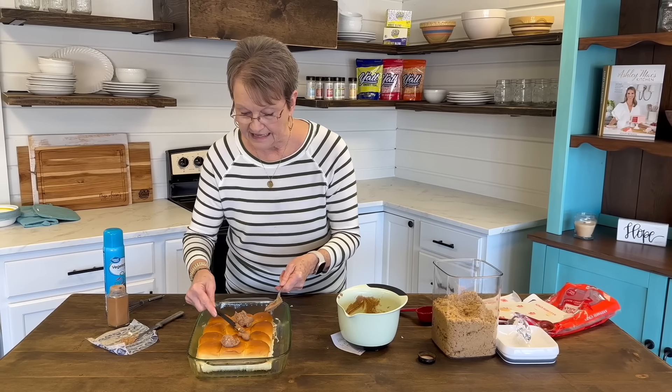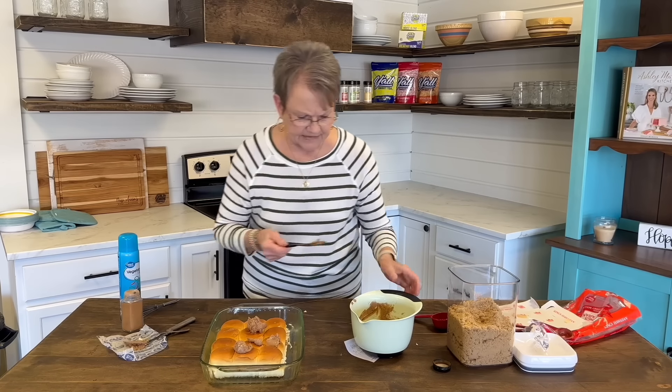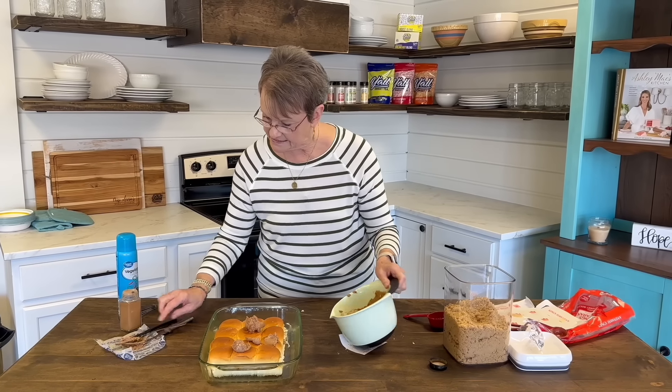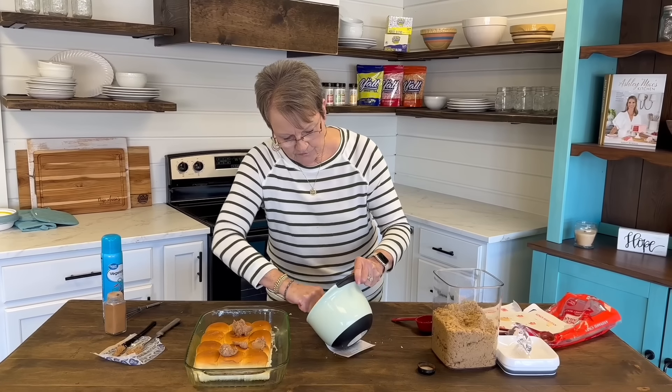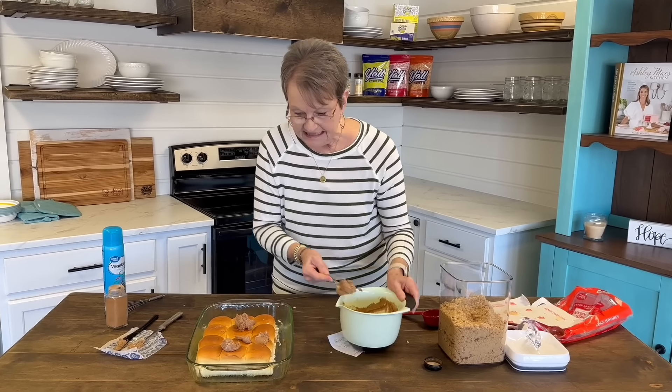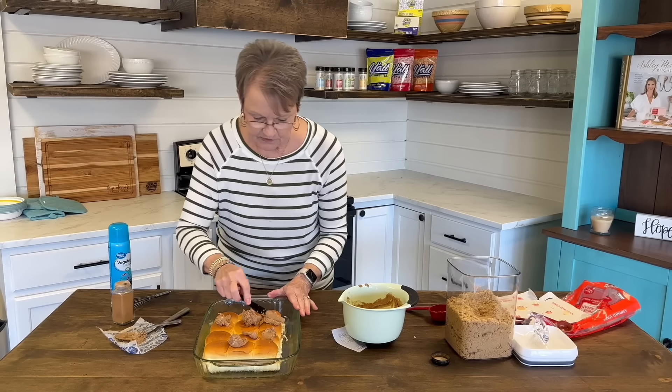I'm going to cook these — I think it's 12 minutes. That's why they're called 12-minute cinnamon rolls. On 350 degrees, and then we're going to frost them. Oh my goodness, it's going to be so good.